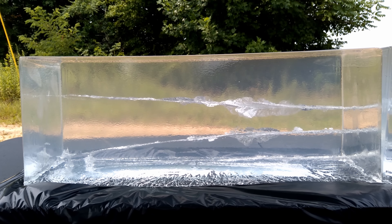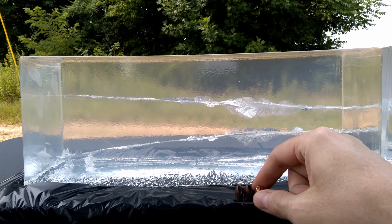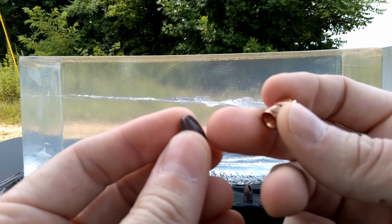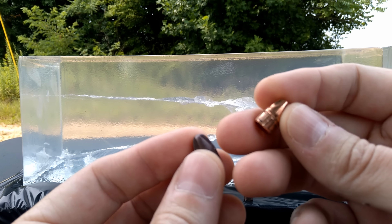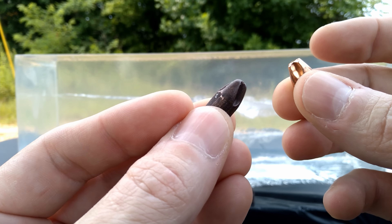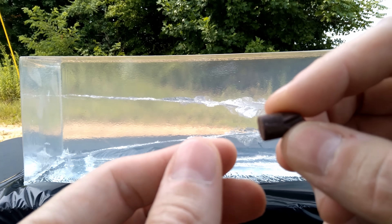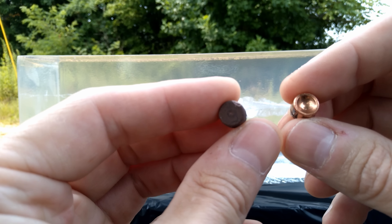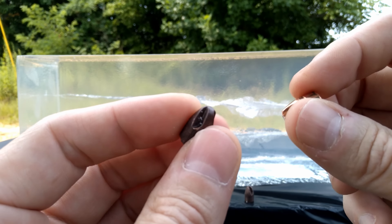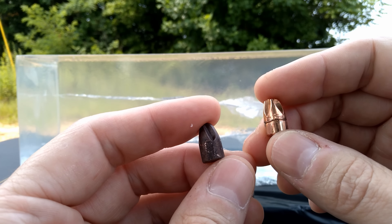Not a whole lot to see on the projectiles — pretty much exactly what I expected. Both are completely intact. The Underwood has absolutely no damage — nothing but the normal case separation marks, completely undamaged. The ARX Interceptor is also completely undamaged — just some gel stuck on it, and you can see where it slid out of the case. The back side of it has a small nick that might be where the other projectile hit it.